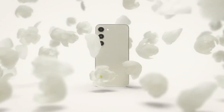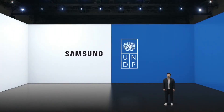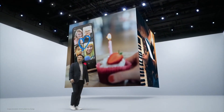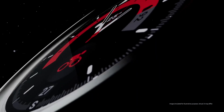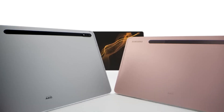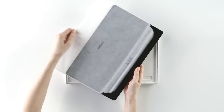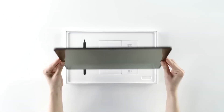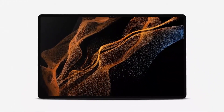Samsung is rumored to be launching a number of new gadgets at its summer event, while the firm has not yet made an official announcement about this particular date. The eagerly awaited foldable phones, smartwatches, and the stunning Galaxy Tab S9 Ultra, which has already been revealed in leaked CAD renders, are some of them. You'll undoubtedly be left with an insatiable thirst for more information after seeing the recently released render of the forthcoming Galaxy Tab S9 Ultra.